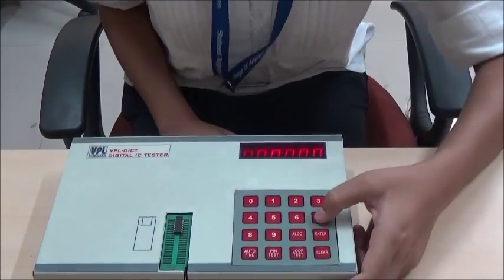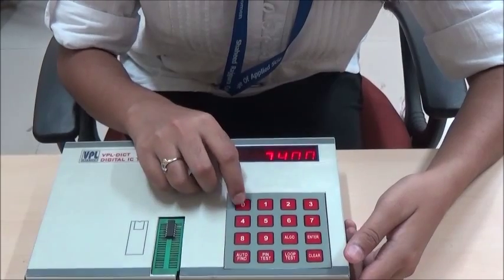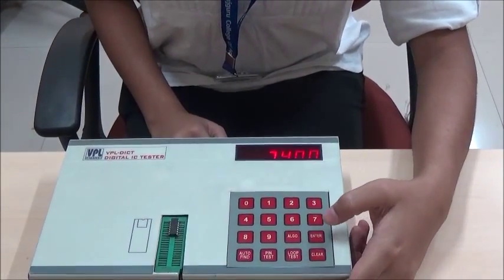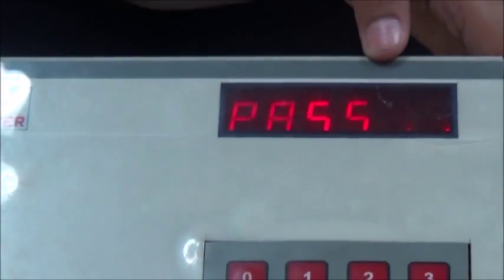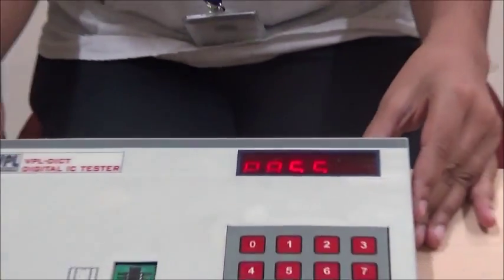Enter the IC number. The IC number is 7400. Press the enter key to check the condition of the IC. The IC tester shows pass — that means this IC is good to be used in the circuit.